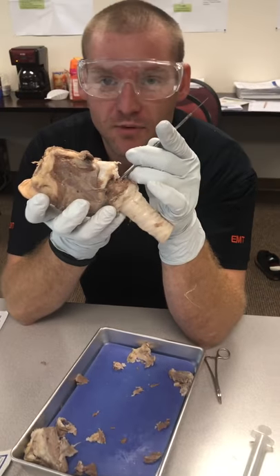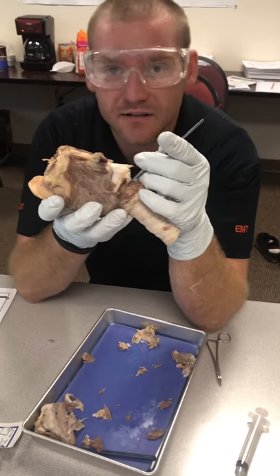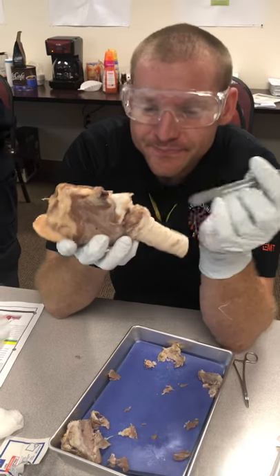Upon palpating that, we were able to introduce our curved introducer and then pass our endotracheal tube.